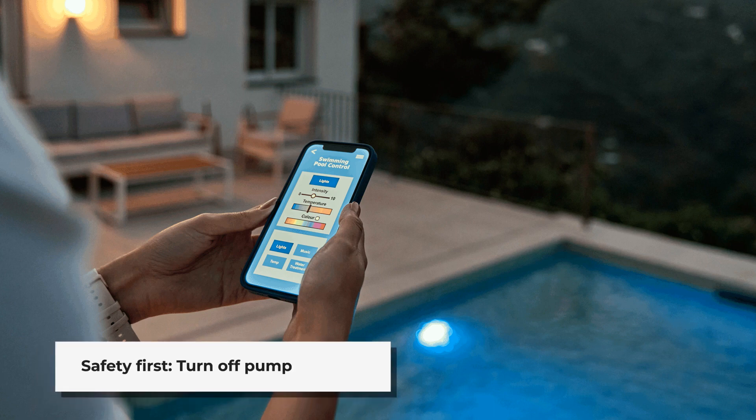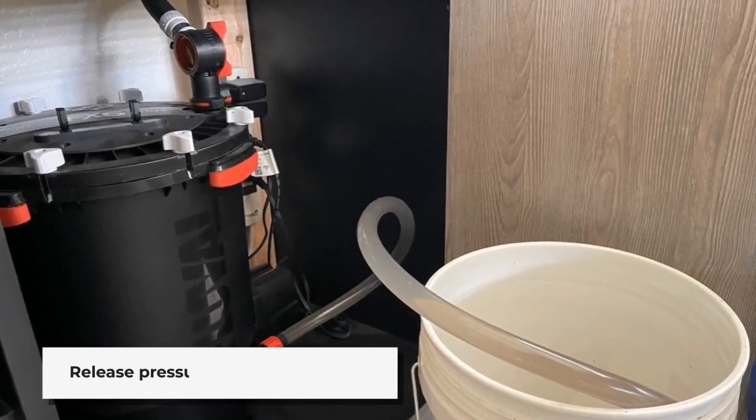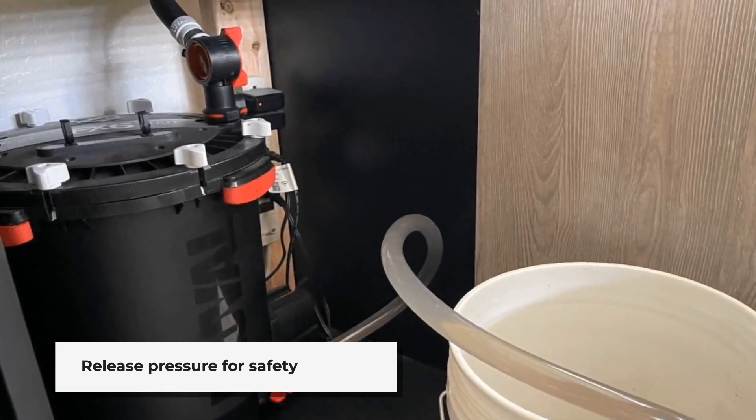Step 1: Turn off the pool pump. This stops water flow and ensures safety. Next, release the pressure from the filter system by opening the air relief valve. This prevents damage to the filter housing.